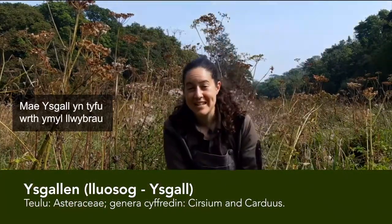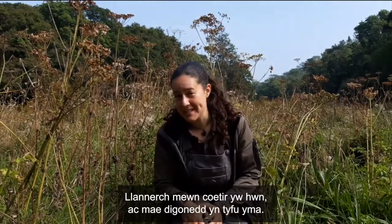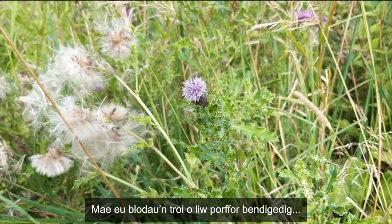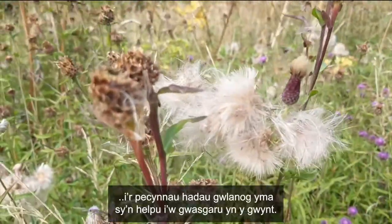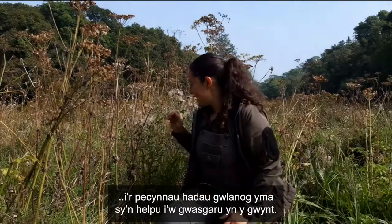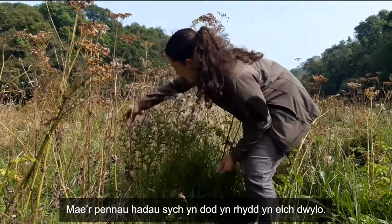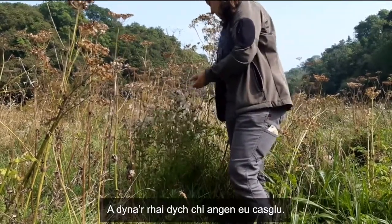Thistles can be found wayside and in wildflower meadows, just like this one here. This is a clearing in the woodland and there are loads growing. They can be up to about six feet tall at the tallest. Their flowers go from a beautiful purple to these fluffy seed cases to help them disperse with the wind. If you pick them, be careful of the spines. The dry seed heads will just fall off in your hands, and that's what you want to choose.